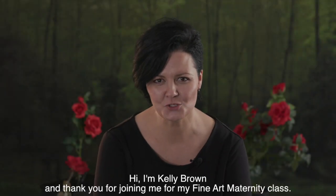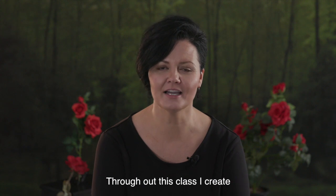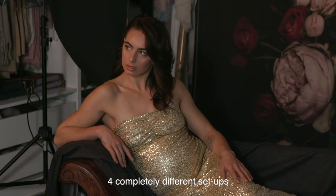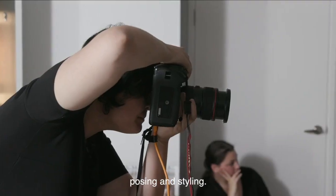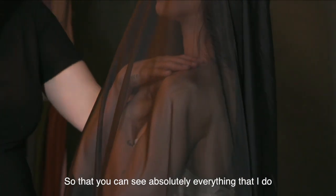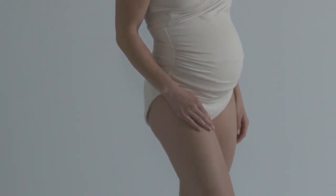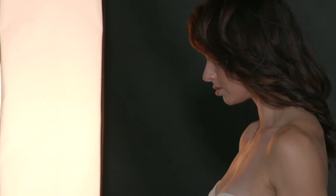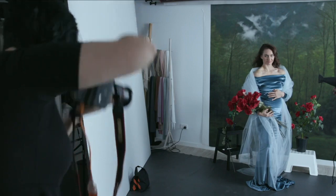Hi, I'm Kelly Brown and thank you for joining me for my Fine Art Maternity class. Throughout this class, I create four completely different setups. I cover lighting, camera angles, posing and styling so that you can see absolutely everything that I do to create beautiful, stunning, timeless images. I also cover how to communicate with your client to make them feel nice and comfortable and relaxed in front of the camera.